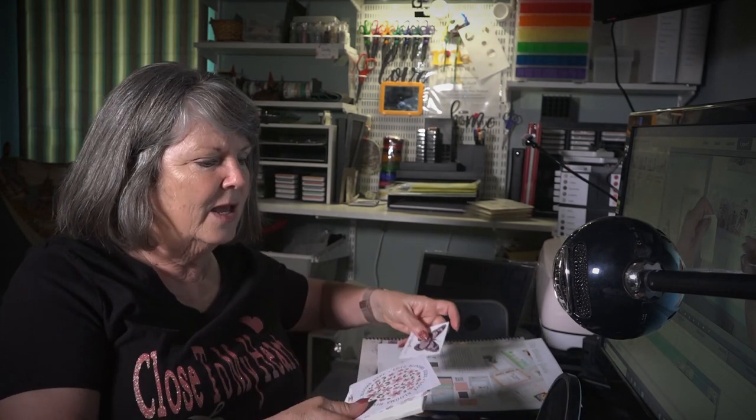We all end up with a lot of paper, leftovers, and scraps — that's the name, scrapbooking! So what do you do with your scraps? You can make cards, decorate pages, or do a collage of papers.